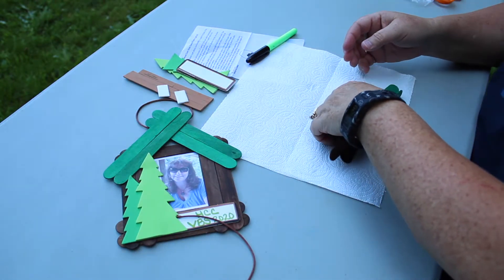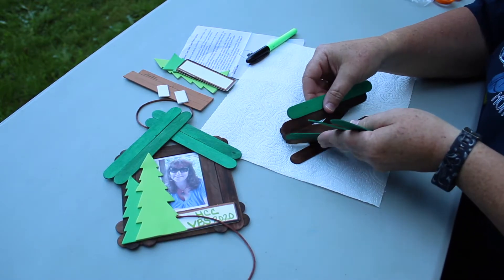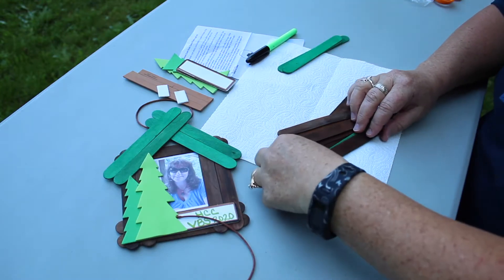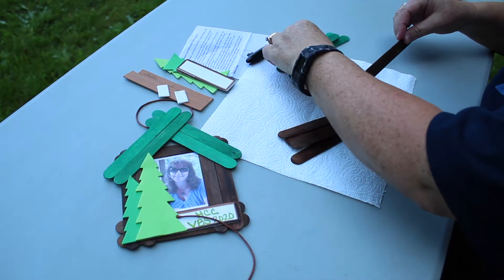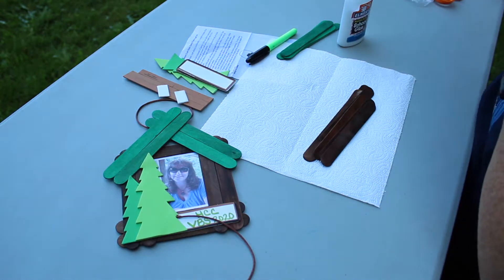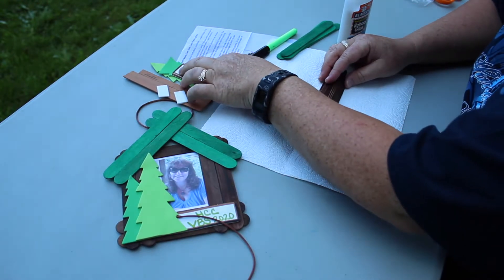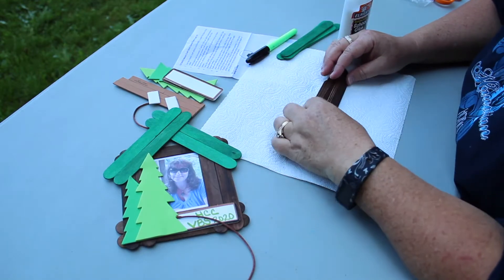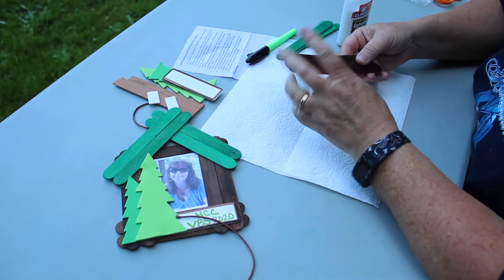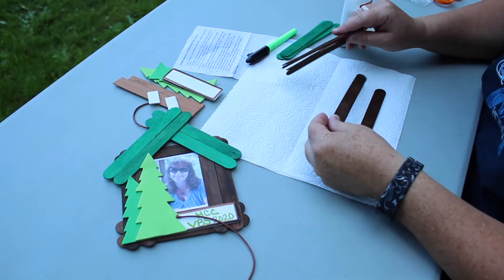You're going to want to empty your package and sort out your brown sticks from the green ones. Get your glue handy. The first thing you're going to want to do — there's an instruction sheet in there. You can also follow along with me, and if I get too fast for you, you can pause the video.